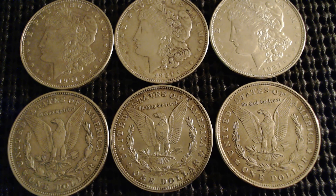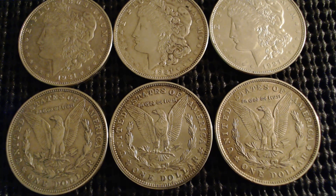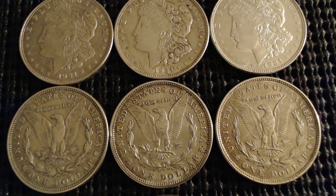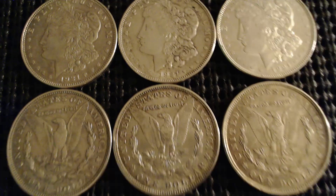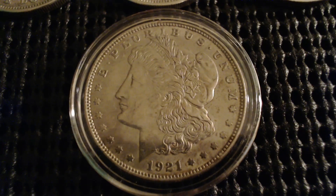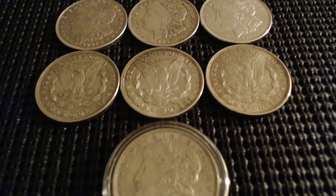Hello everyone, welcome back to another episode of Coin Show. This episode I'm going to be showing you these constitutional silver dollars. Here are Morgan silver dollars from various years — very nice detail. Here's one in the capsule from 1921, very cool. I will be picking up some more of these, so stay tuned.